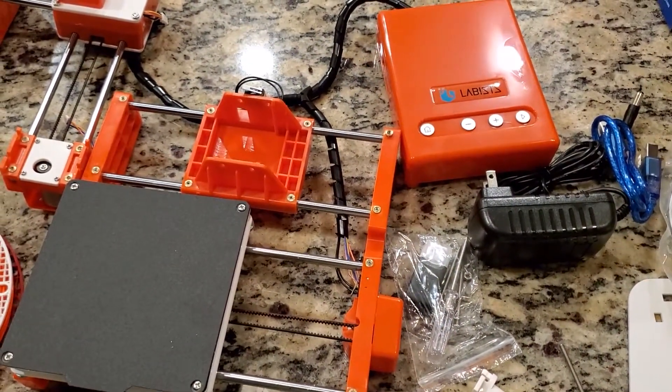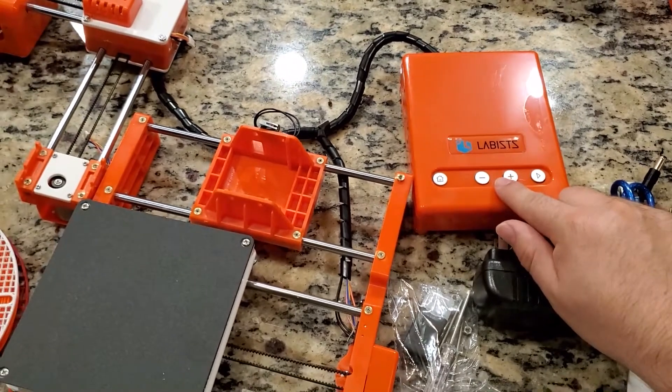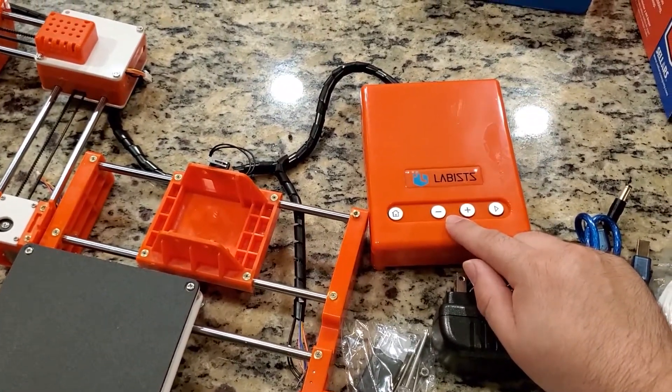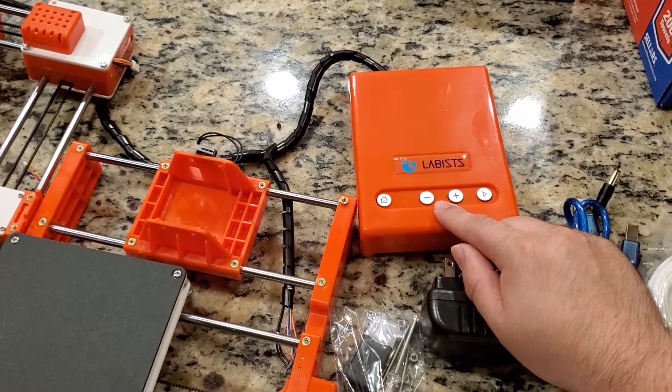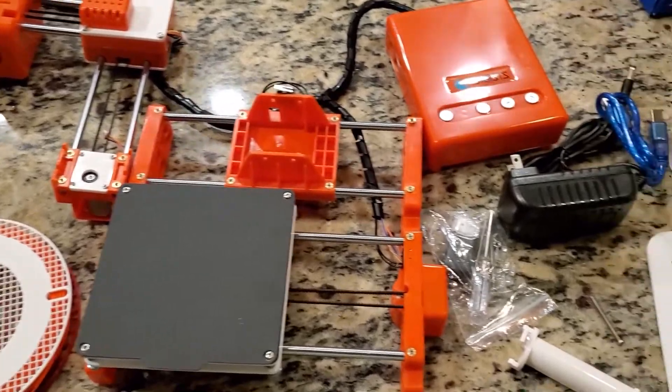Alright, so here we are. It is out of the box. This is the Labists 3D printer, also known as the TREED X1, EZTREED X1 printer. This is basically how it comes.